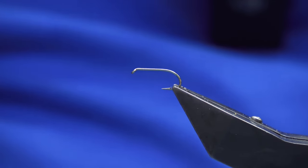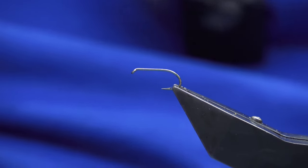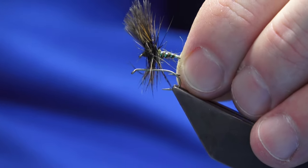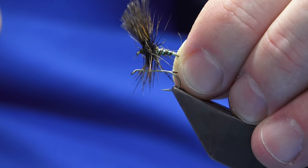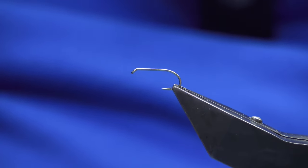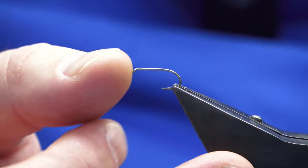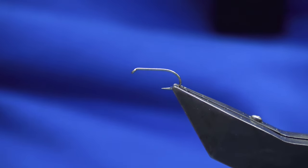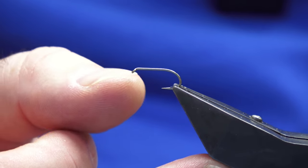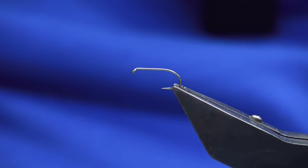Welcome back guys. We've all done a grunter pattern — this is it here, there's nothing to these. I'm going to show you how to put it together. The hook in the vise is a Kamasan B170 in size 12. You're going to tie it on a straight normal shank. Size 12s, 14s, 16s would be great sizes. You can also tie them on short shank specials — 12s, 14s, 16s again if you've got those.